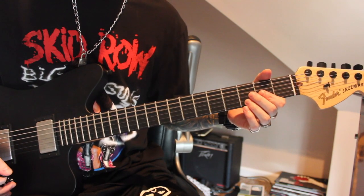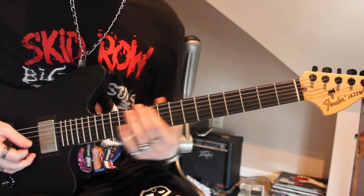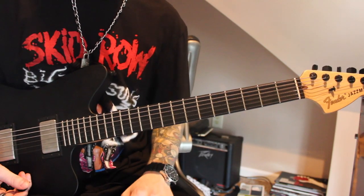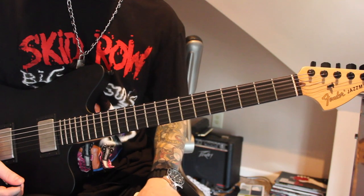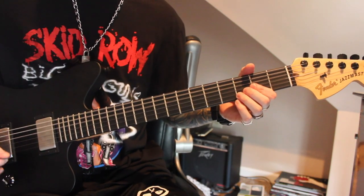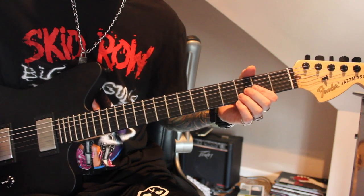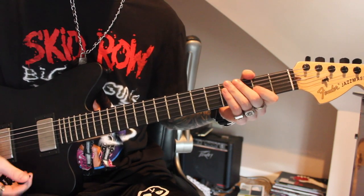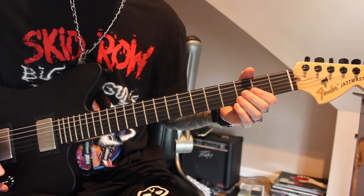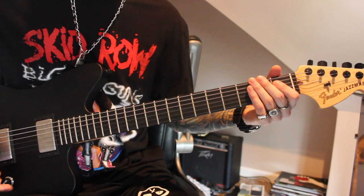So Jim's going to come in. He does it differently live a lot of times — he'll do his pinch harmonic slides and different slides — but I'm just going to tackle what I did in the cover. I hit a B5 chord and then roll in the volume. That's just the low 2 strings, open, and roll in the volume.